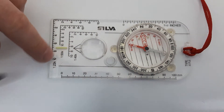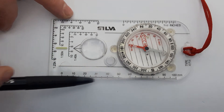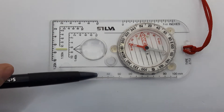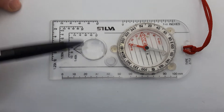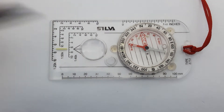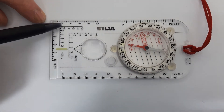On the compass you also have a millimeter scale — or centimeter scale if you prefer — which is useful for scaling things and measuring distance. On the other side you have the inch scale, which is probably more suited for a lot of the older maps.